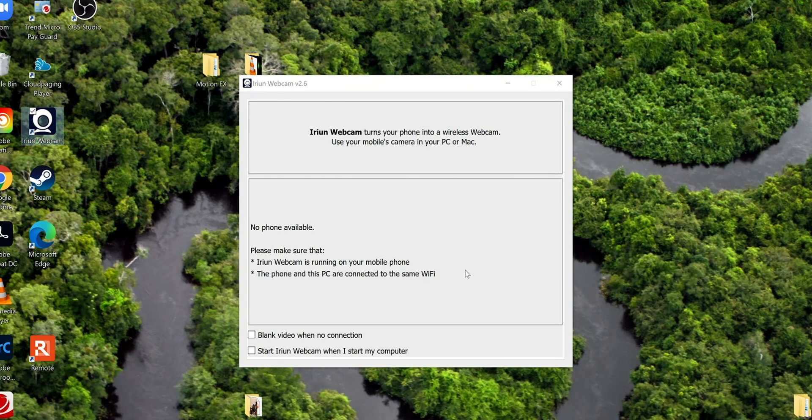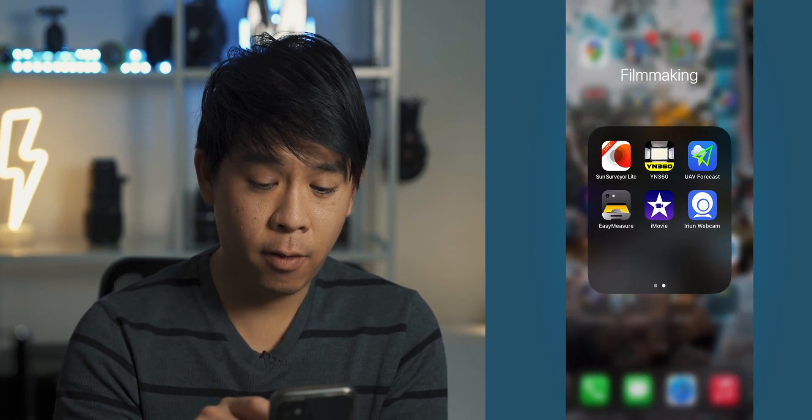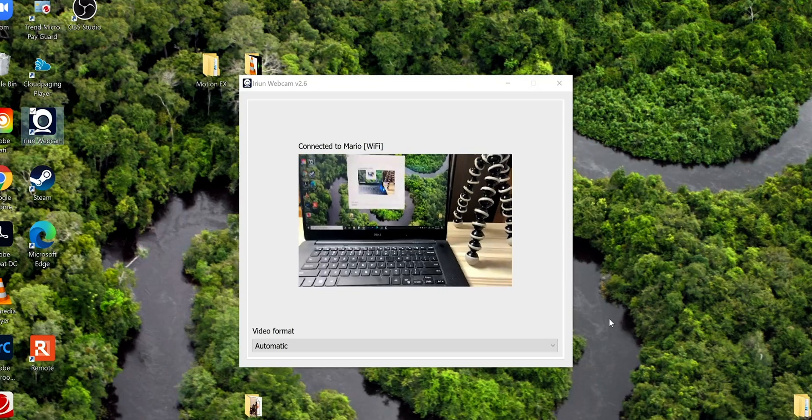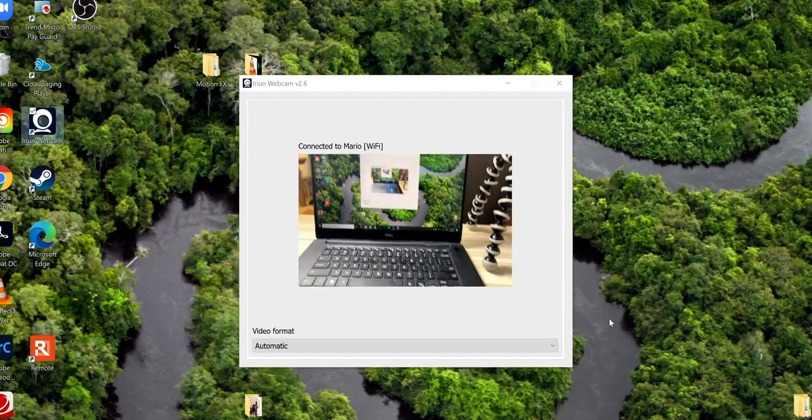The interface on the app and also on the software on the computer is very simple. All you need to do is make sure that your computer and your phone are both connected to the same Wi-Fi. In this case, my computer and phone are both on my home Wi-Fi, so they're going to connect seamlessly as soon as I open both apps. I'll go ahead and start the app on my phone — and there you go. Whatever you see on the webcam here on the computer screen is whatever I have here on my phone.